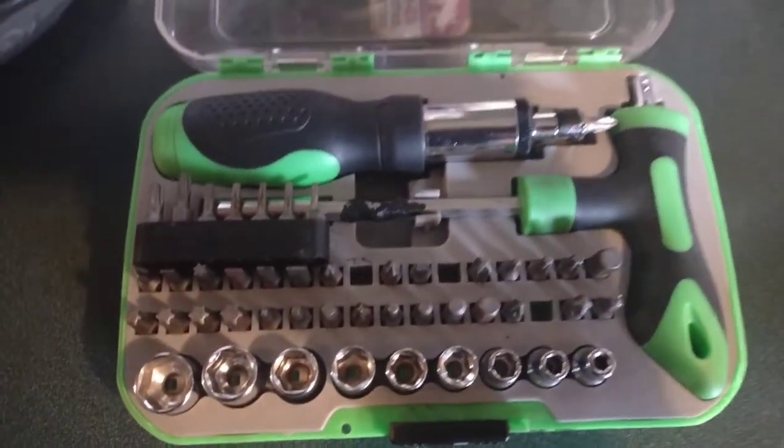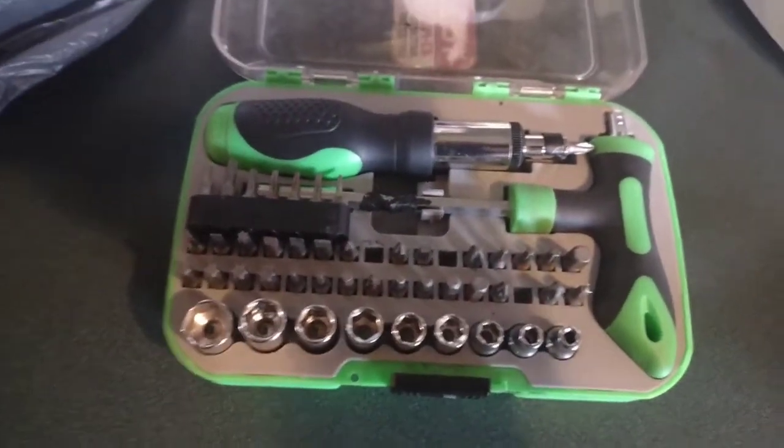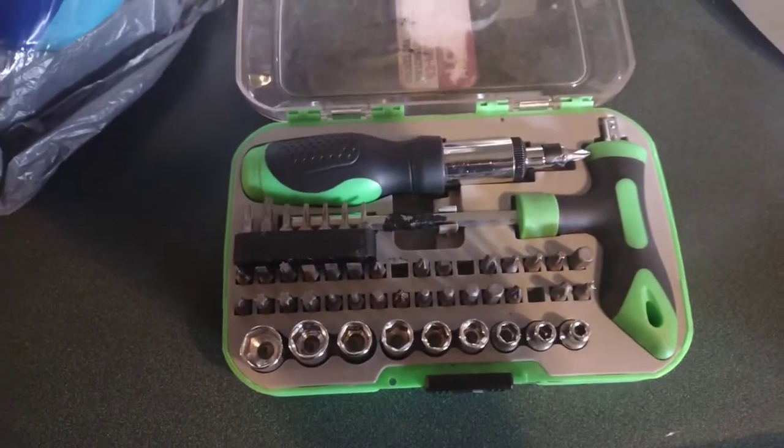I do have this really cool multi-tool set. I am missing a few items but it's enough here to get me to where I want to be.